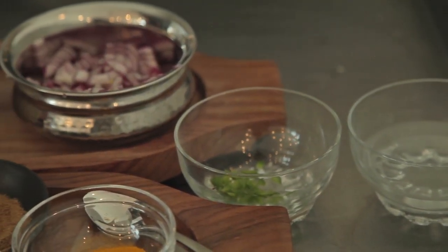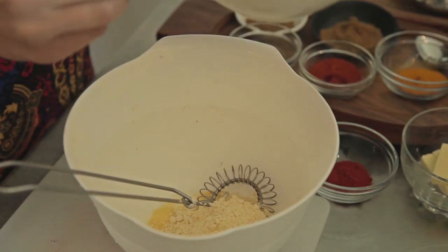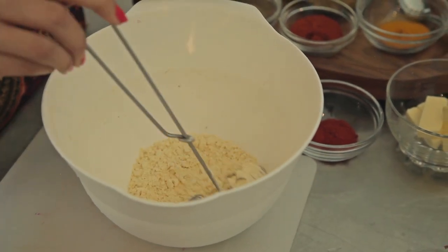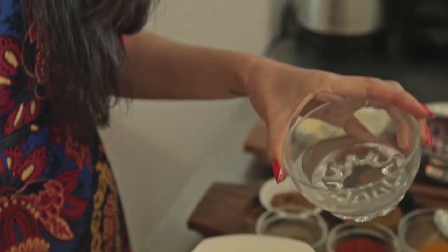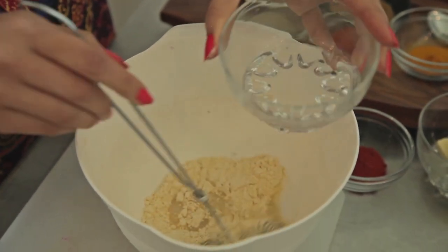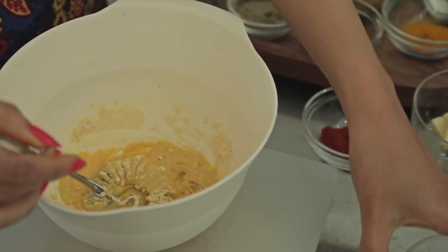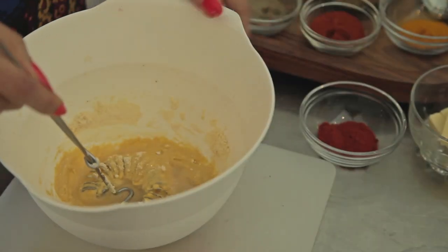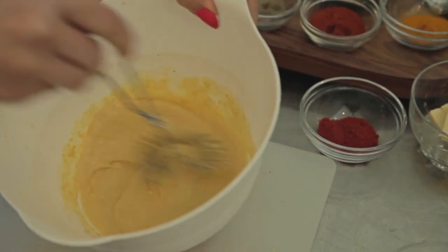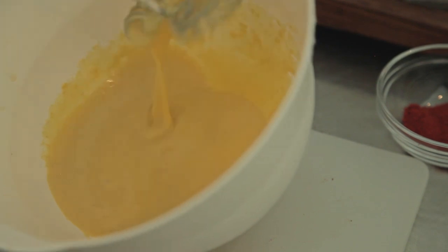You'll also need water, green chillies, and the Indian spices mentioned earlier. It's very simple. Add 4 large teaspoons of gram flour — between 4 to 4 and a half, just look at the texture. Then add in some lukewarm water and mix. You do not want a thick consistency, so add in as much water as needed until you get a nice pancake consistency.